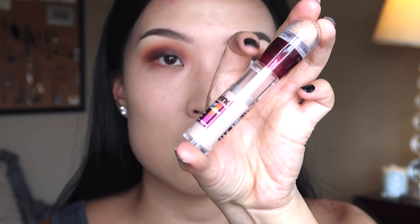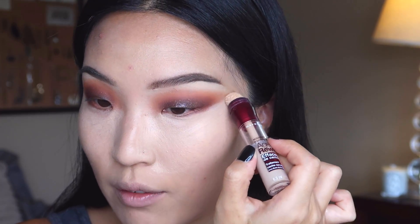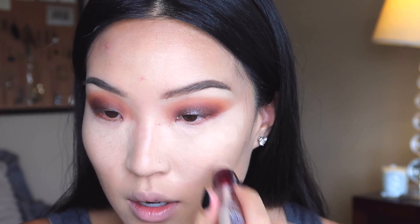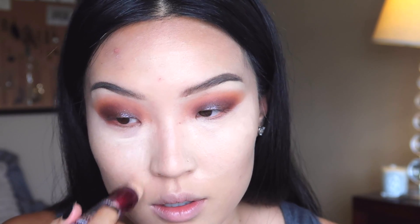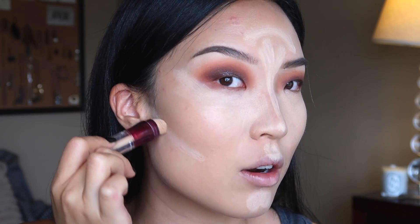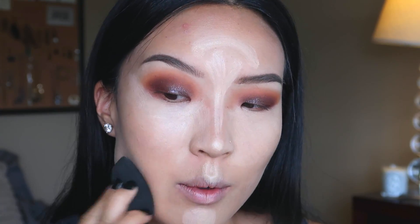What I always use has been the Maybelline Instant Age Rewind — I go under my eyes, and depending on if I'm doing full coverage or not, I'll bring it up pretty high. I don't crease too much under my eyelids, so it's not a ton of product. I just bring it up at an angle to clean up any other product, and bring it down the side of my nose. If I'm doing a full beat contour look, I'll do it right under my cheekbone too — just three swipes like that — then blend that in with my beauty blender.